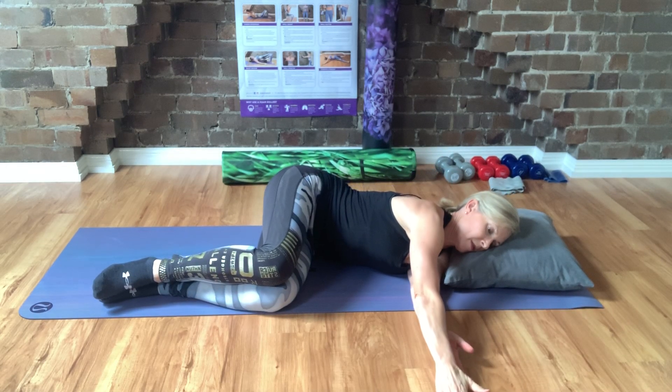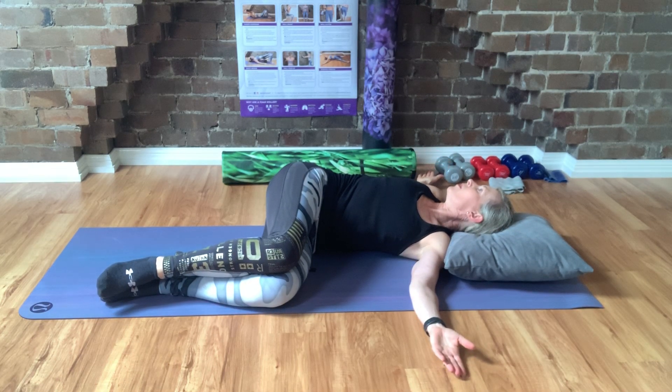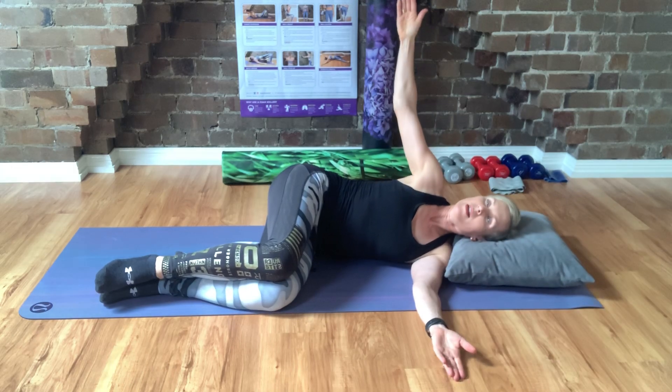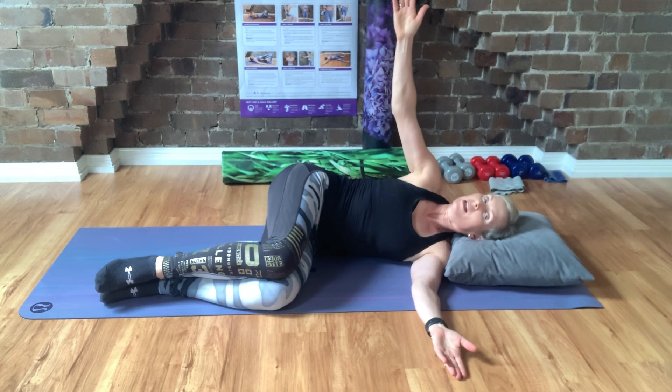Same again — sliding forward, bring my arm up and over, reaching behind. I'm thinking about my shoulder blade touching the floor behind. Now you may not get as far as me, but with each movement, you try and get a little bit further.